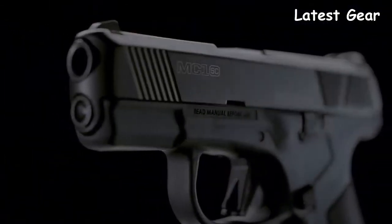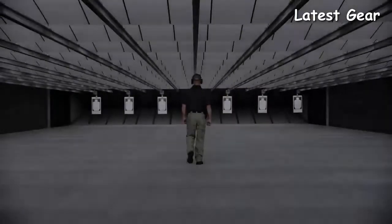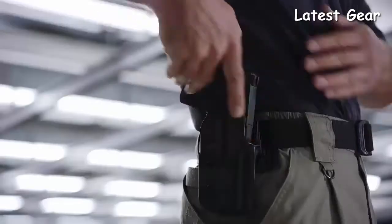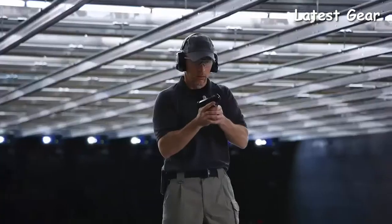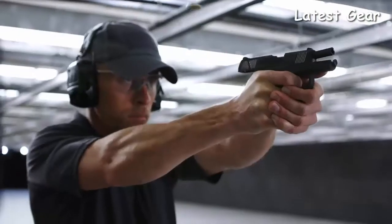And because it's a Mossberg, you know it's built with reliability at the forefront. This subcompact pistol points extremely well and feels great in your hands. The optimized grip angle allows for easy targeting for both point of aim and point of impact, and the grip to bore axis ratio is ideal and delivers reduced muzzle rise and faster aim recovery.